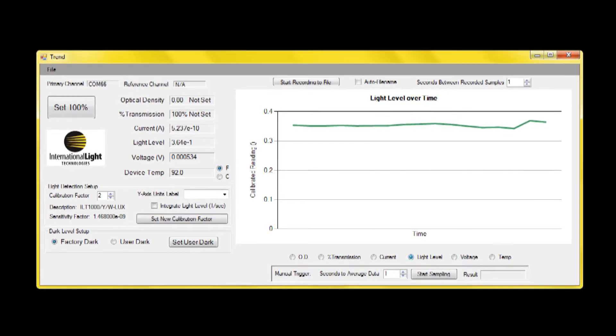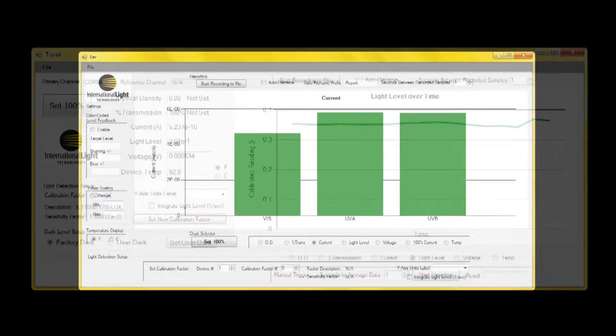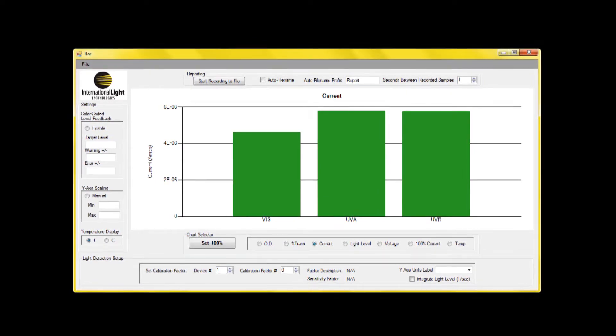And set 100% for transmission, reflectance, optical density and degradation data tracking. Bar allows multi-system data logging and displays the user switchable parameter in a bar graph.